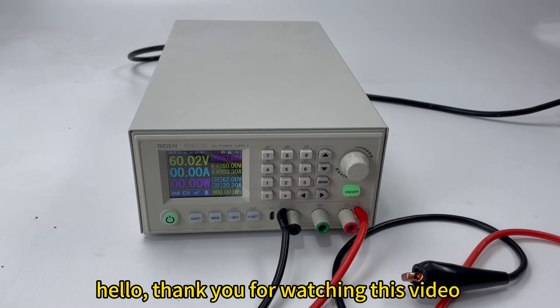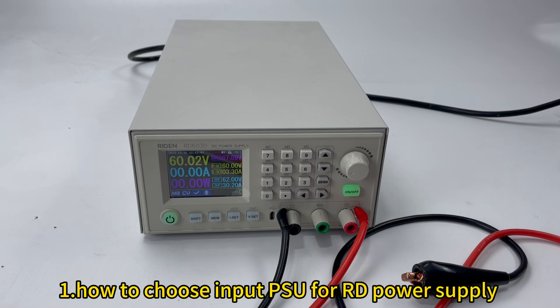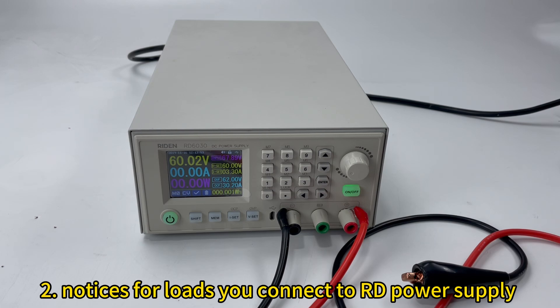Hello, thank you for watching this video. In this video, we mainly talk about two points. First, how to choose the input power supply for our RD series power supply. And second, the notes when you connect the nodes on the power supply.